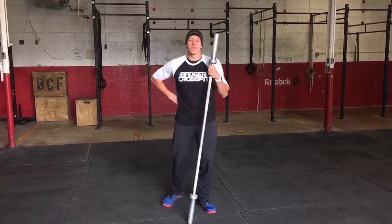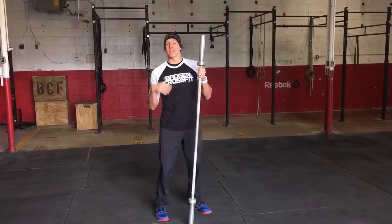Hey guys, welcome back to Technique Tuesday. I'm going to go over the split jerk today and we're going to talk about some faults and a couple things we're going to do to correct them.